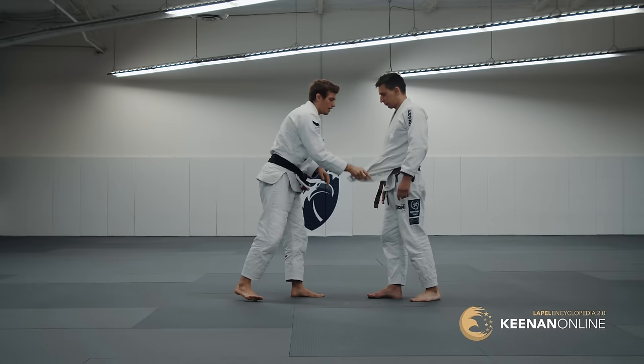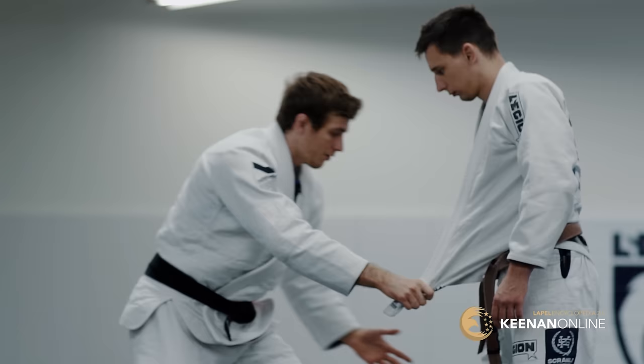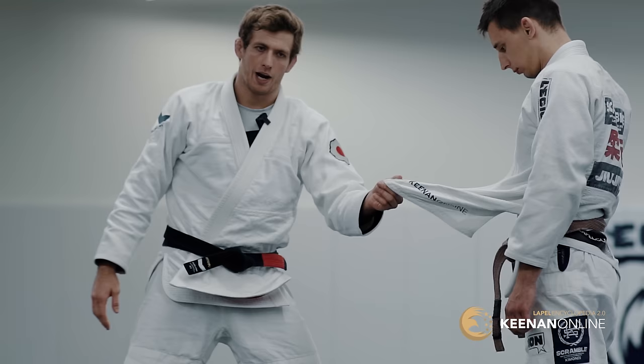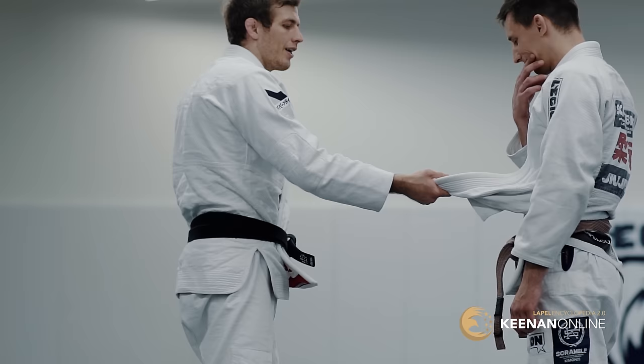Some of the mind games that come in: if I reach for his leg, what can he really counter with? He can only defend and back up. Just grabbing the lapel has put a threat on my opponent because he has to respect this grip that I've grabbed. People used to laugh at this grip — you'd get this grip and they didn't care. What was I going to do with this? Well, now there's this arsenal of attacks.